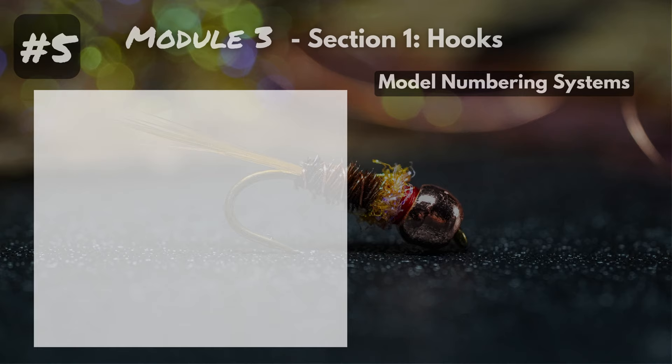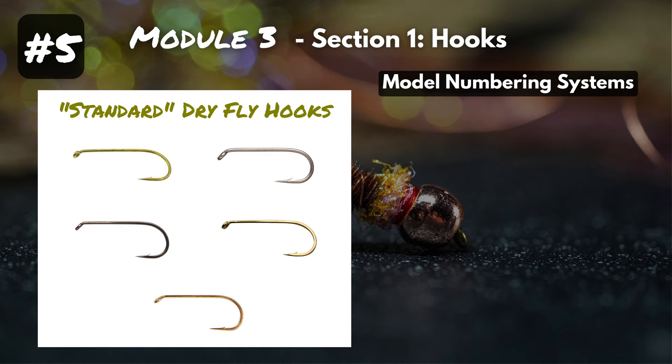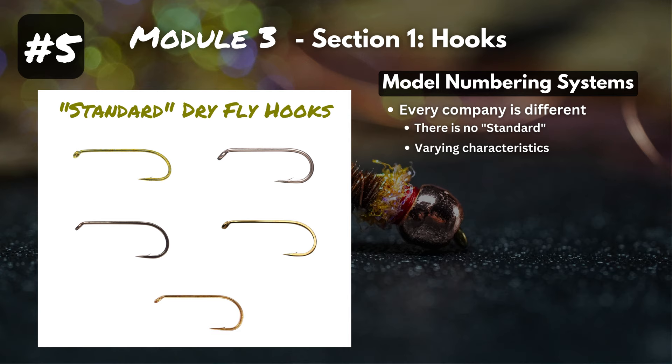We're almost there — fundamental number five: model numbering systems. This is where the majority of confusion comes for beginner fly tiers, because every company is different. Here's a bunch of standard dry fly hooks, and every single one is a little bit different — whether it's gap width or shank length. If the hook you normally buy is out of stock and you switch brands, those hooks will probably still work great but will be slightly different from the last ones. And if that doesn't make things difficult — let's talk about the model numbering nightmare.